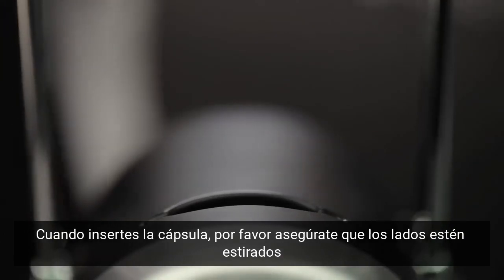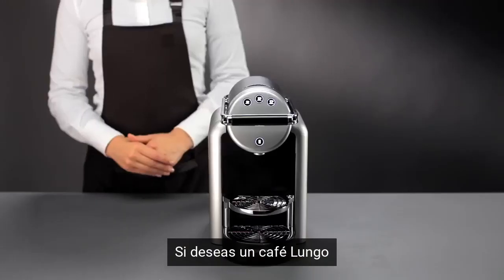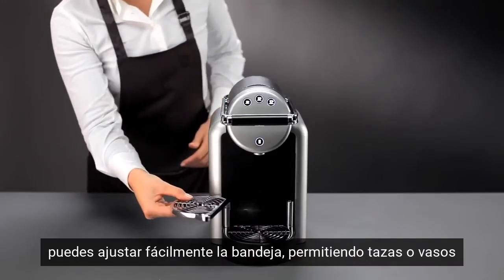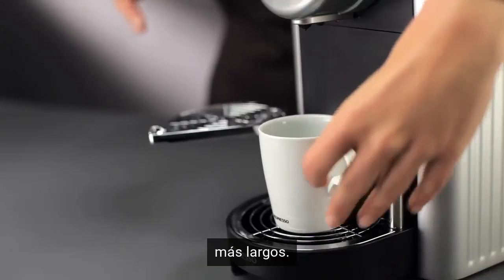When inserting the capsule, please ensure the edges of the capsule are straight so that it does not block the system. If you wish to have a Lungo coffee, you can easily pivot the tray, allowing for a larger cup or glass.